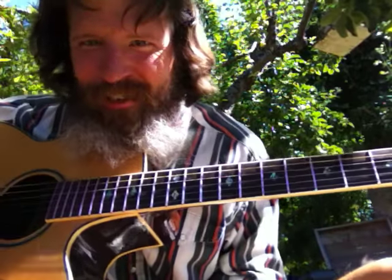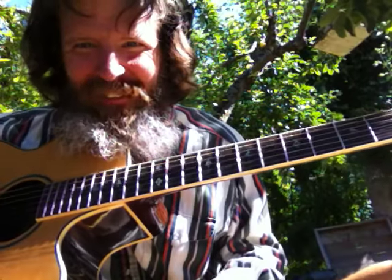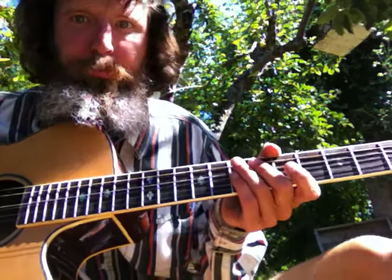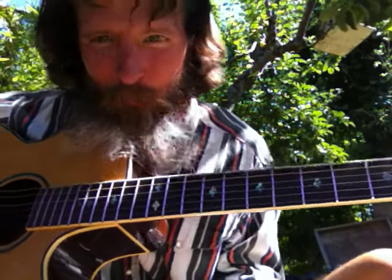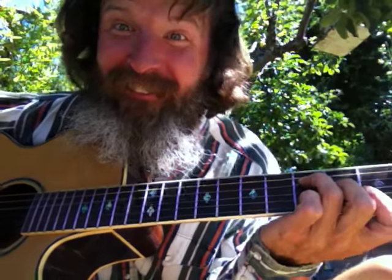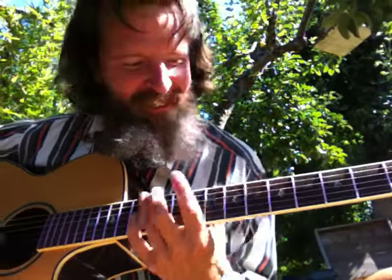We got us some musical fruit. The more you eat, the more you toot. Don't blast off an A. That was an A note. That was a G. There's an A.